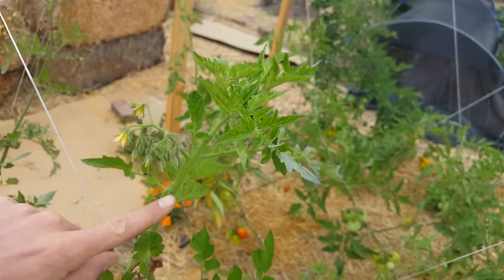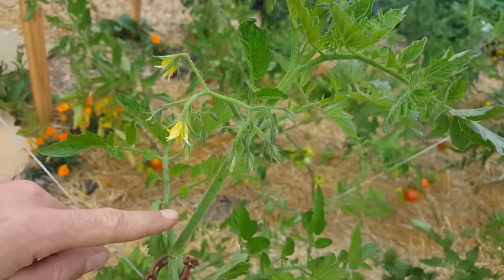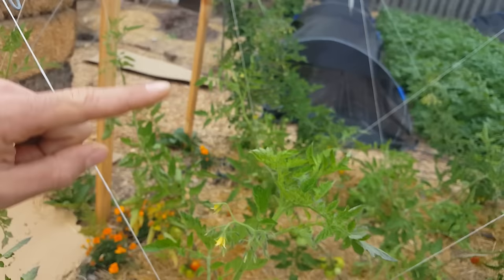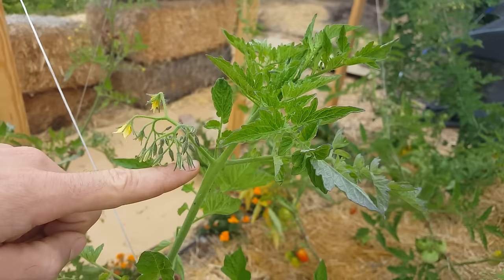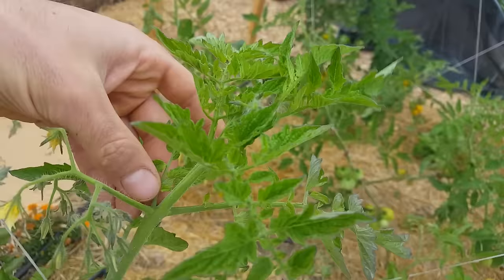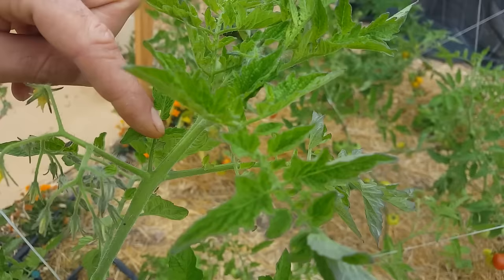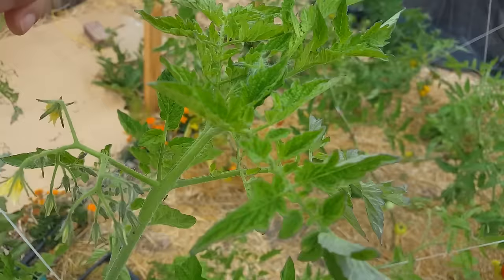A sucker will always be so far behind the central leader that it won't have the flowering structure coming off the main stem yet. If we were to let this sucker grow, eventually that little stem would stretch up and shoot off a flower cluster just like the main stem does. When trying to identify, go up and see that next flower structure — that proves this is the main leader. This variety shoots off a sun leaf off the crotch of the flower cluster, which is not a sucker because it has broad leaves without that vertically shooting frilly leaf.